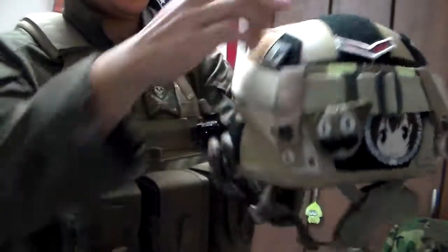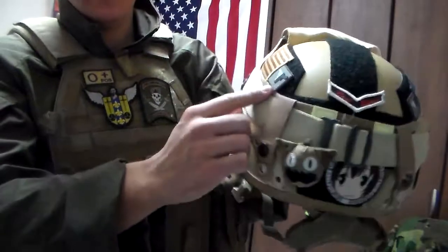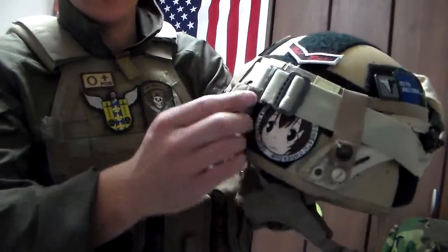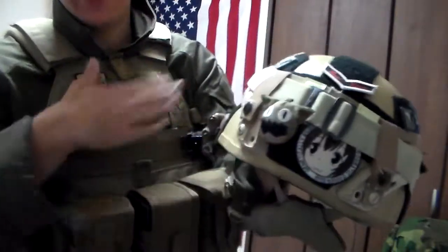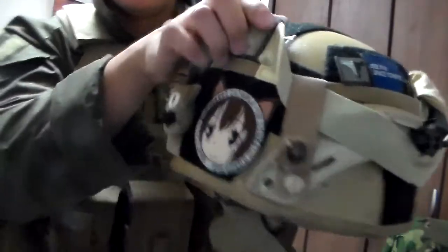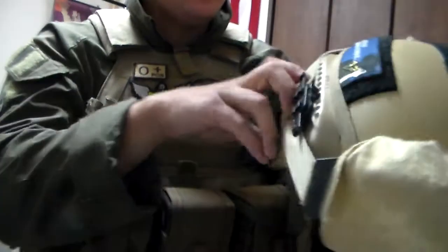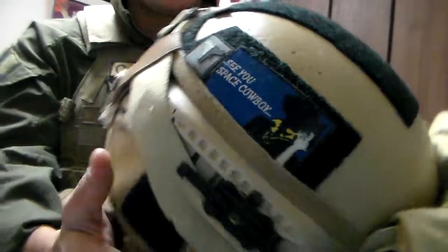We've got our important patches on the helmet: American flag facing forward, Weapons-Grade Waifu patches because they make awesome patches, a little honor patch for the airsoft community, our Takamine-san patch — the guy who makes the patches — with his little cat face. There's also the main patch from Weapons-Grade Waifus: 'See You, Space Cowboy' — a great reference to a great anime.